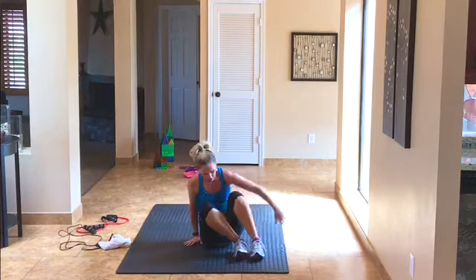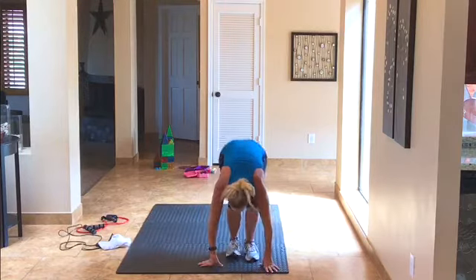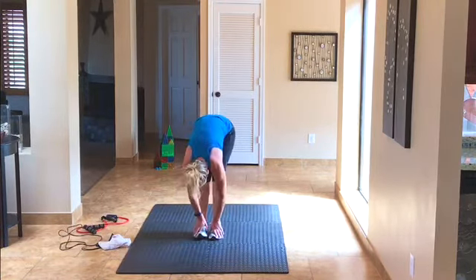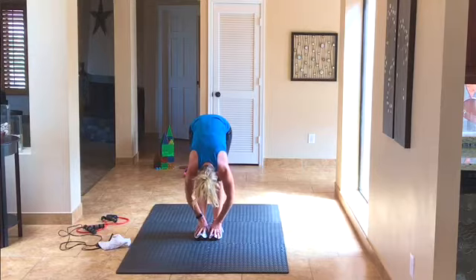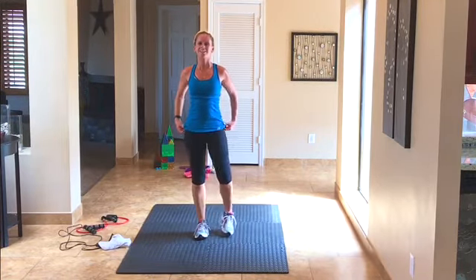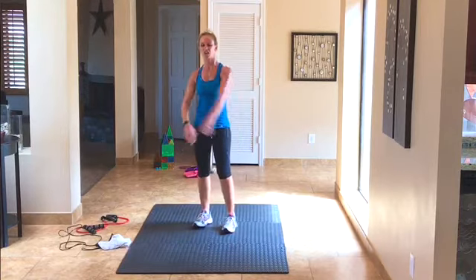Come up onto your feet. You can hang over if you want — stretch those hamstrings. Roll it up. I feel good. Stretch your shoulders — I hope you feel good too.